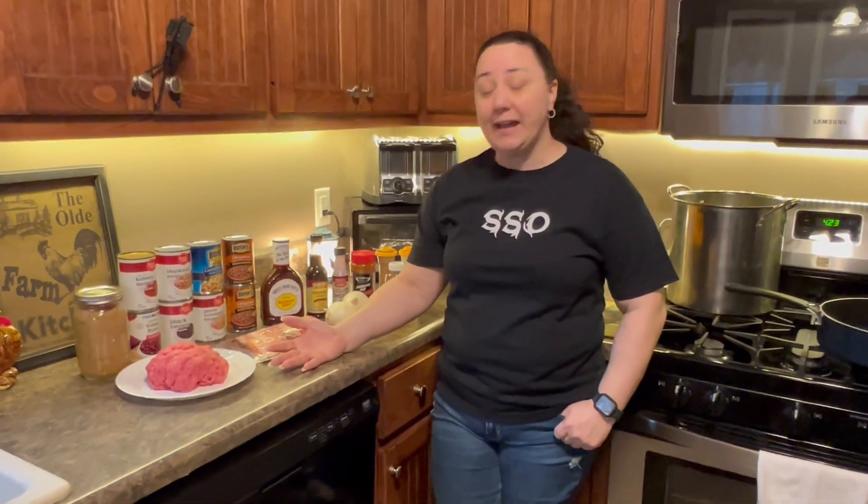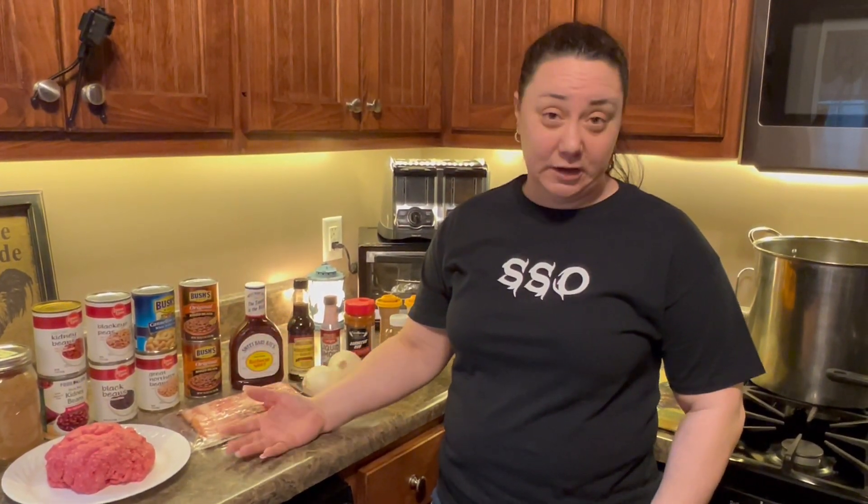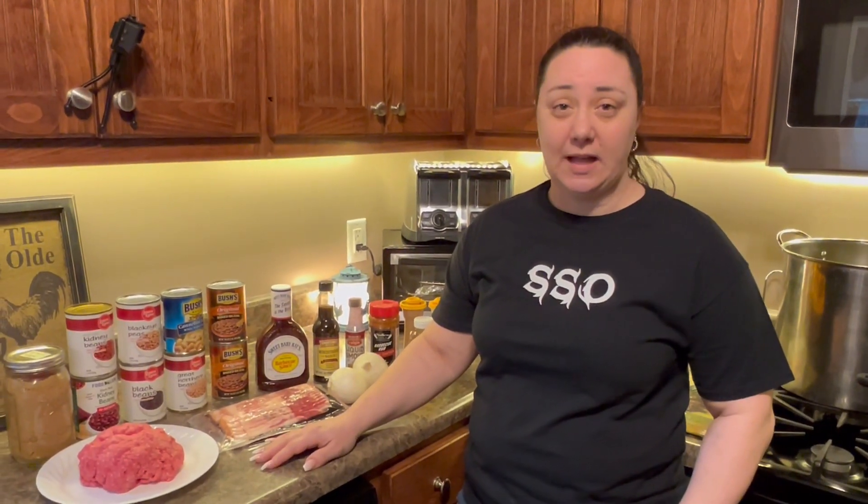Alright guys, first thing we're gonna do — let's go through ingredients. Like I said, this is cowboy beans, so it's pretty much whatever you have available in your kitchen or pantry. There's no set amount or set ingredient that you need, but I'm gonna show you what I like to use. We're making a big old batch today and we're gonna can it, so that way we'll have a week's worth of beans to last.